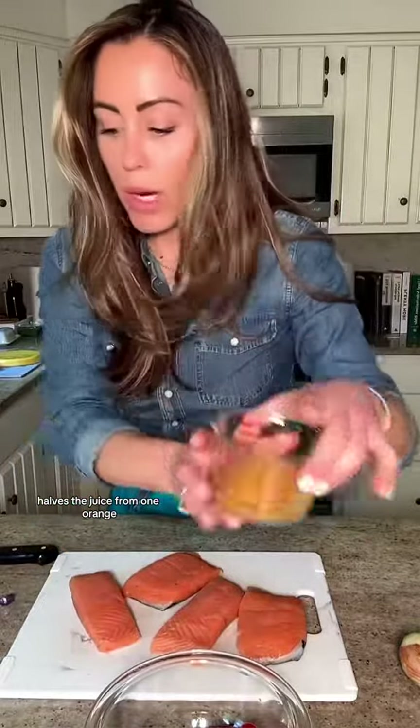What I'm working with right now is about two cups of cherry or grape tomatoes halved, the juice from one orange, a couple of garlic cloves, one small onion or maybe two shallots, and then some kind of chili paste. I'm using harissa — you could use whatever you have.